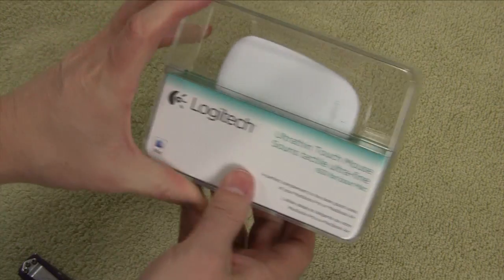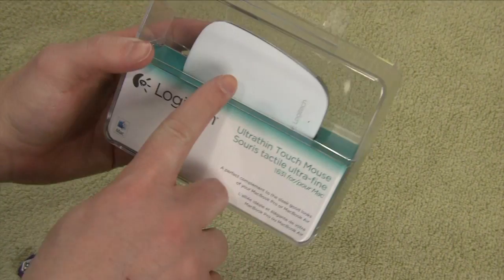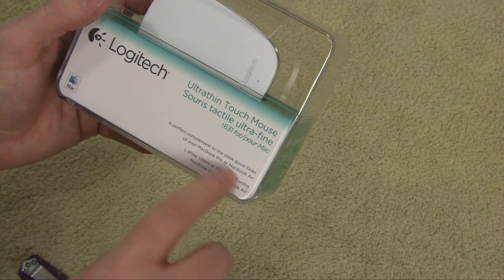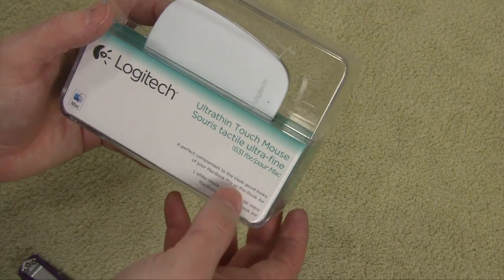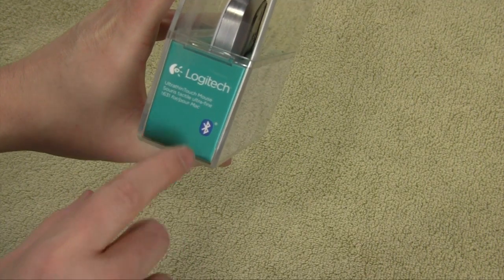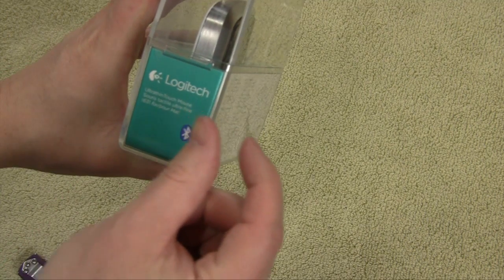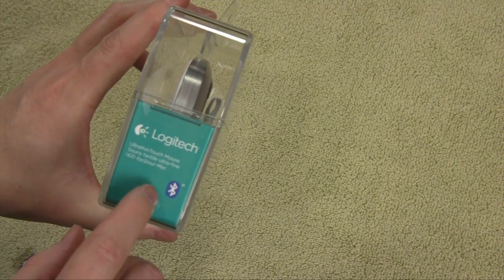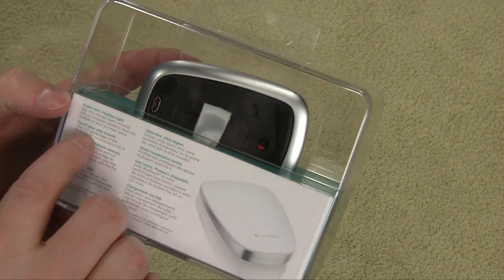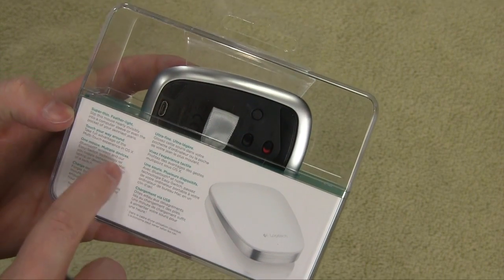Let's take a look at the box. On the front, just basic branding — you can see the mouse inside a nice hard container, described as a perfect complement for the sleek looks of your MacBook Pro or MacBook Air. On the right, we have the Logitech Bluetooth logo. This connects with Bluetooth, so no more using a USB dongle. Super thin, feather light, touch your way around — one mouse, multiple devices.